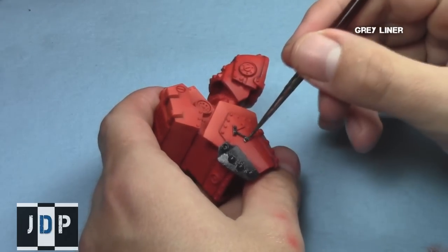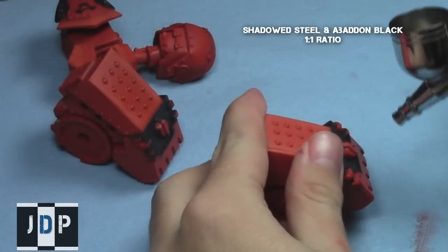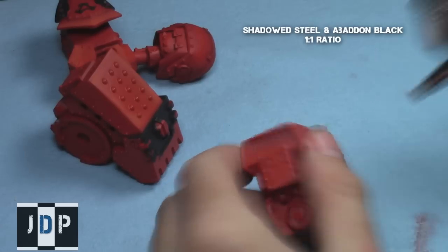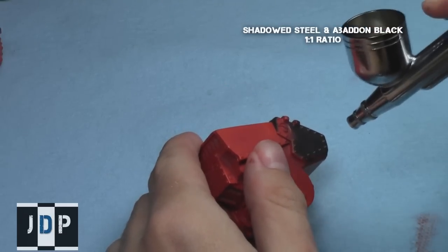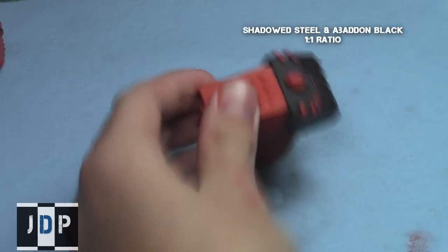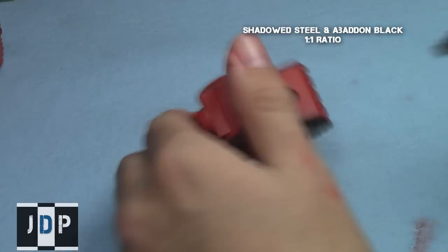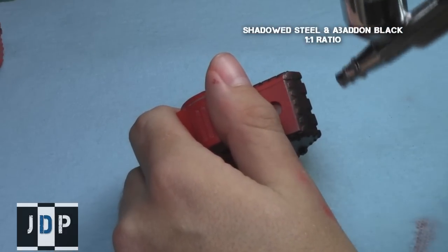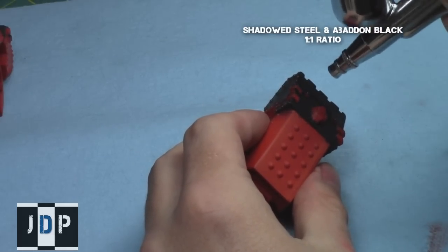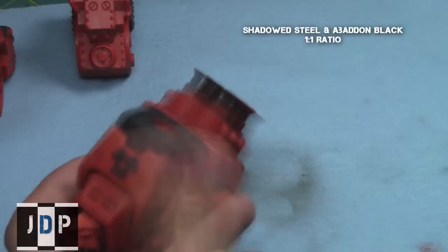Now that the black areas are done, it's time to start on the third major color — the silver metallics. I did a one-to-one mix of Shadowed Steel and Abaddon Black and applied this to the very front of the shoulder areas with an airbrush. When using metallics with an airbrush, remember to use Glaze Medium — I applied one part paint to one part Glaze Medium, then thinned it with Airbrush Thinner. Without Glaze Medium, metallics through an airbrush tend to give a very flat, non-shiny appearance. I also used this color combination on the chimneys.